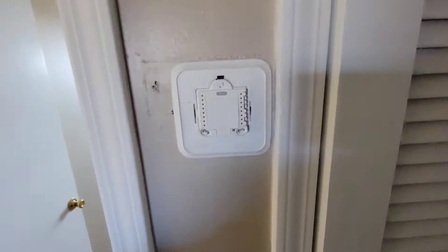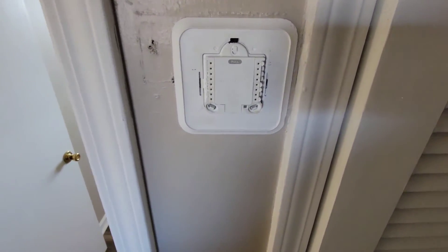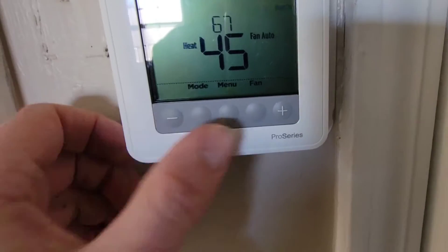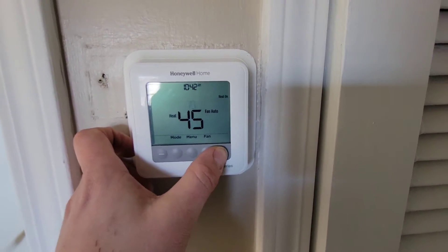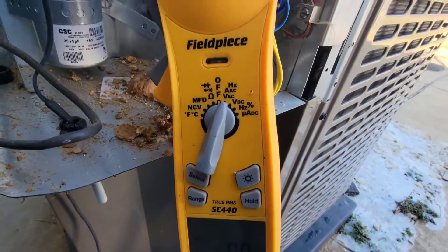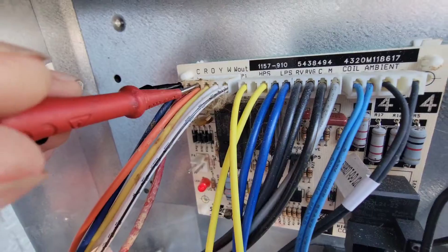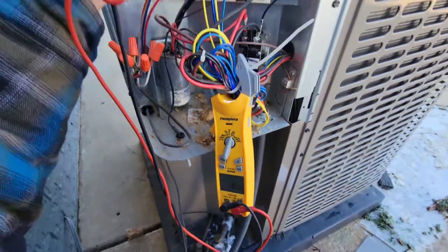Let's close up this air handler. Before we go any further, take the old thermostat off the wall, and then let's put the new thermostat on. Now, it's been in my truck so it's 45 degrees. We'll wait and see what happens now. We've got the meter on volts AC, and we are going to check from C to O. And it looks like we've got no voltage.